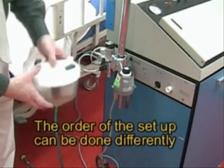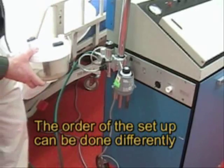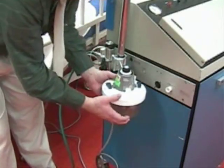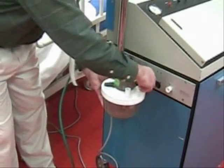The first thing we're going to do is place the humidifier on the cascade heating element and snap it into place.